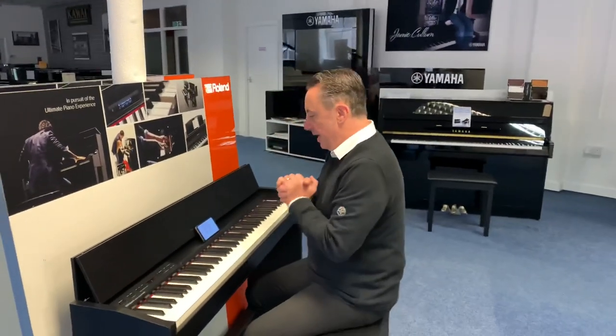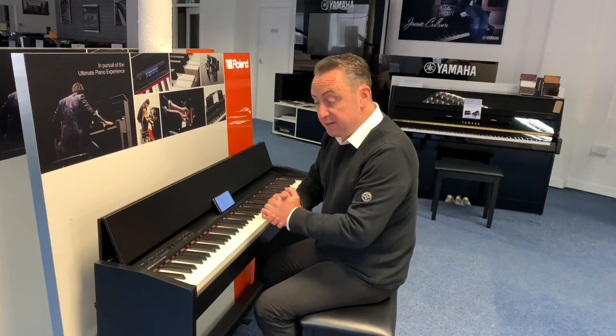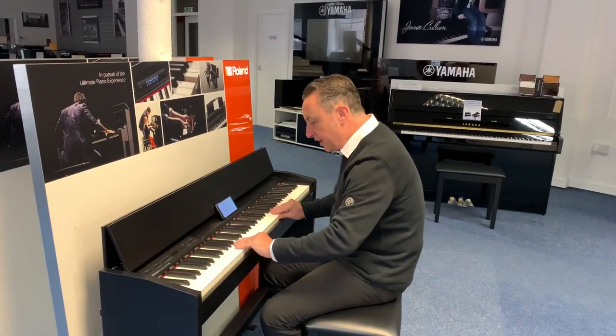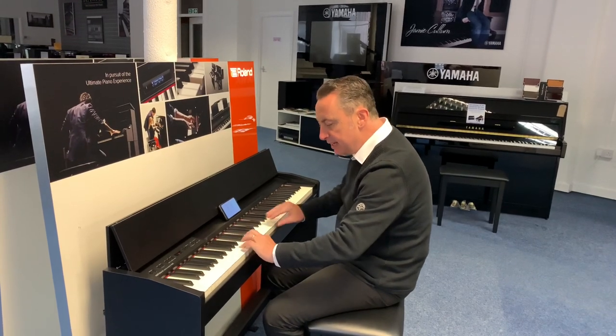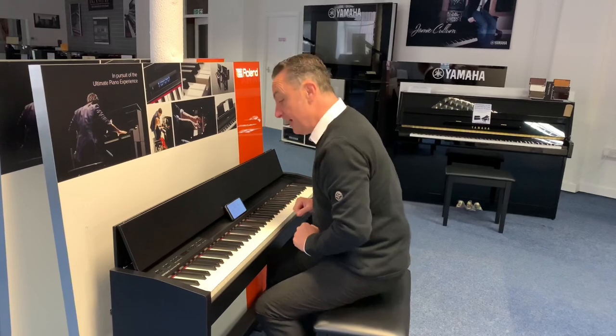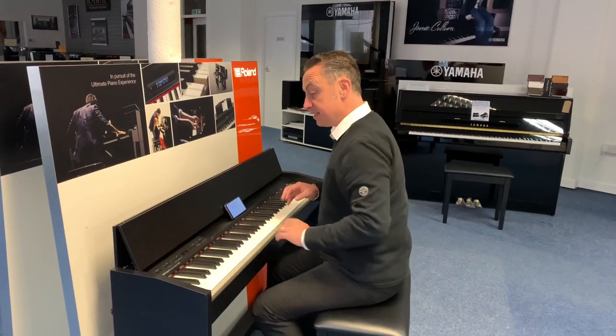It's got 305 sounds, it's got a fully weighted 88-key note action which has a nice grip on the keys — they're plastic keys but they just feel nice, it's got a nice grip. And it's got some fantastic sounds on it.